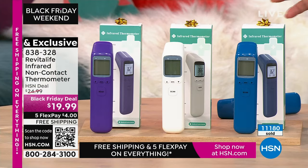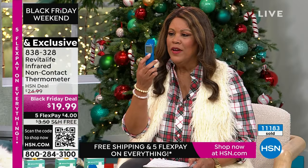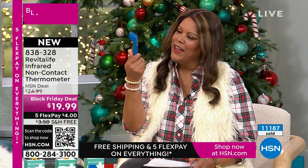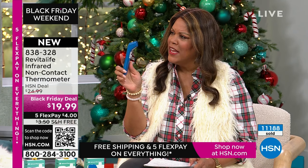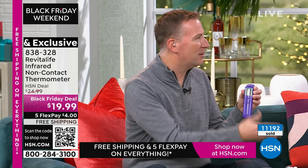Everybody's coming in contact with so many people. If somebody comes in and says they have a little cough, you can just take this out, point it, hit that little button, and it's going to beep. It also records every temperature — because sometimes you go to the doctor and the doctor asks about the progression of your fever. It's got a 30-temperature log built into it.